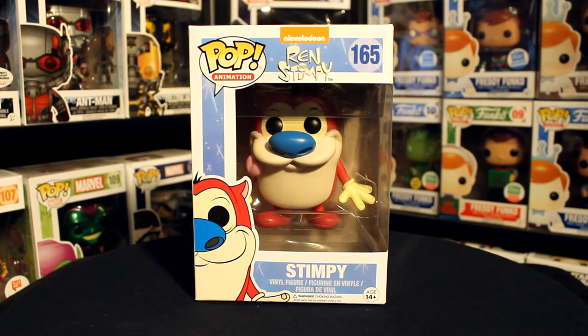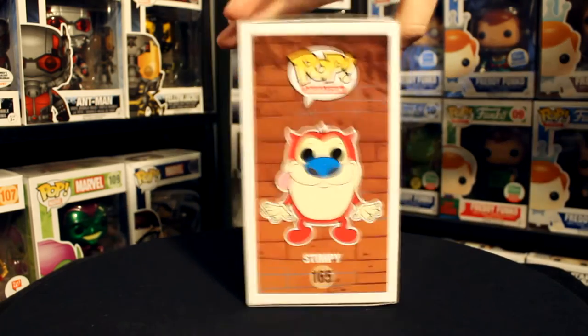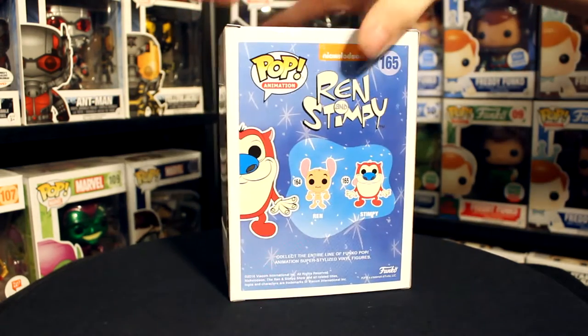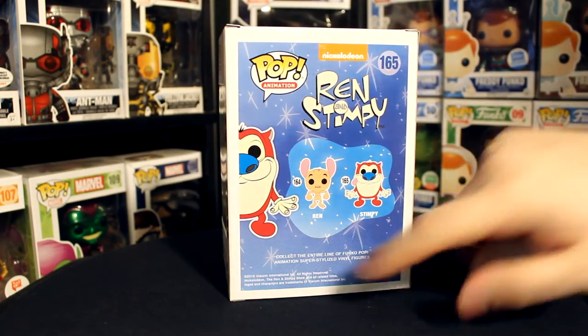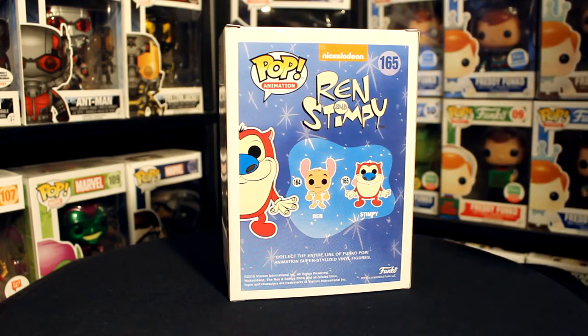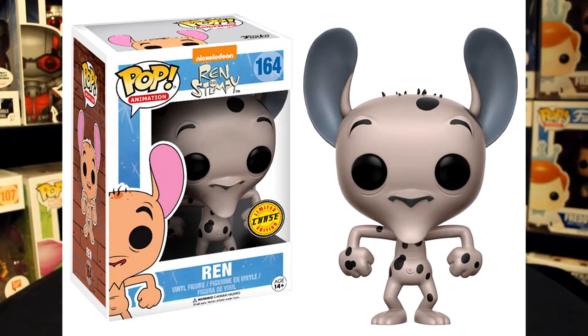Taking a look at the packaging — we'll look at Stimpy since other than the character they're pretty much the same — you've got the Ren and Stimpy logo up at the top as well as a brick background. Both of them are on the back with a blue sparkly background. There is a Ren and Stimpy chase where they're polka dotted, based off of a certain episode — they're white with black polka dots all over them.